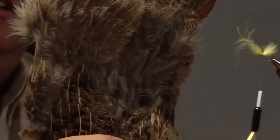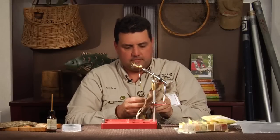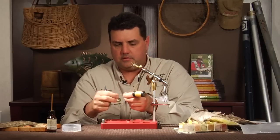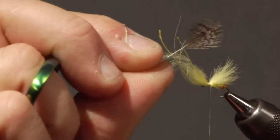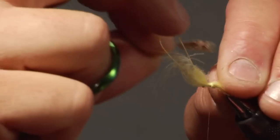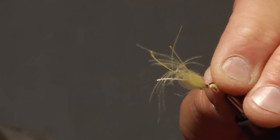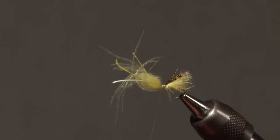For the overwing — caddis have a really veiny kind of wing that lays on top. So I'll just grab some partridge; it's got a diffused, speckled kind of look to it. I'll put it on top with the shiny side up, cupped down on top, and lay that right on top of the overwing. Then just lightly secure that down with the thread so it doesn't go all over the place, then put progressively tighter wraps as I tighten it in more and more. And that's in there — perfect.